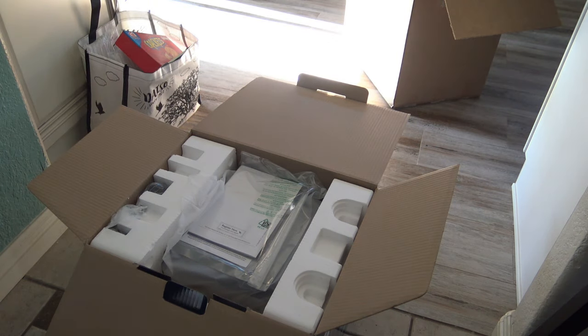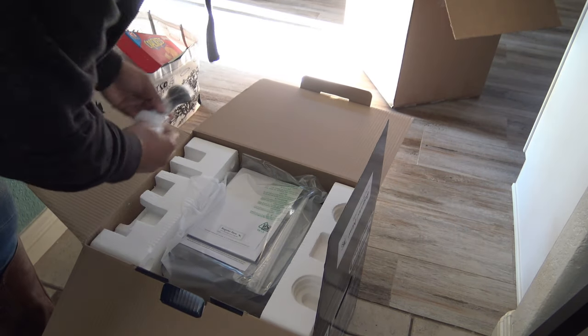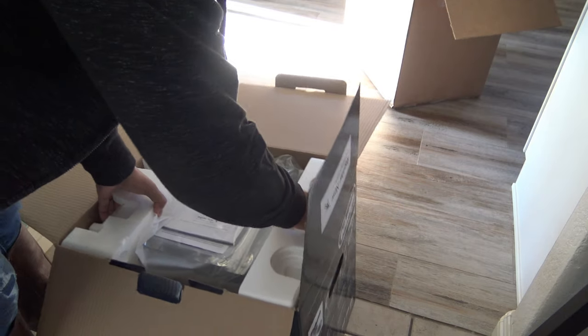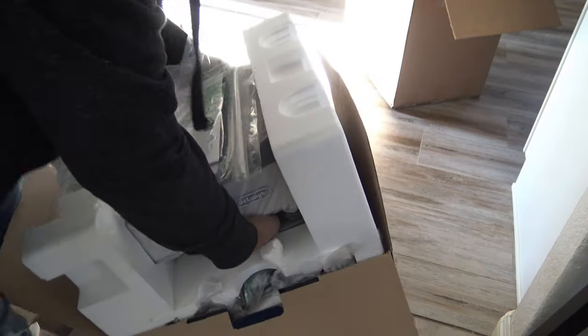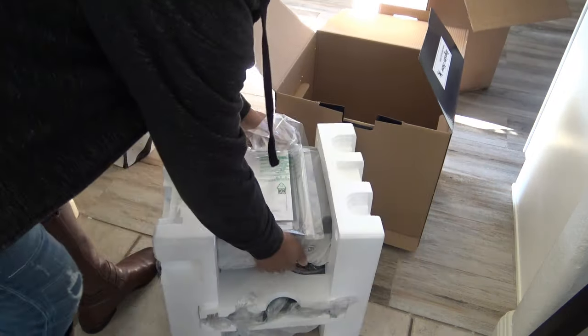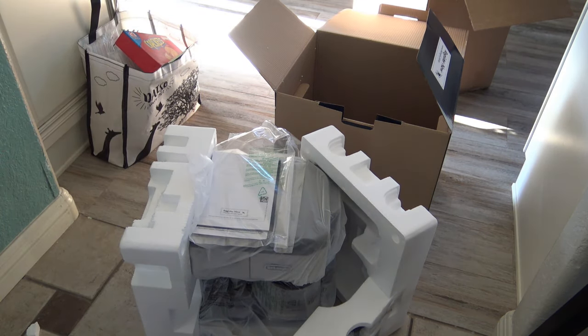Let's see what's in here — there are some things sitting on top. It has a little measuring spoon and a tamp. You tamp down your espresso — we'll talk about that when we use the machine. I'm going to try to pull this thing out. It's not super heavy. Nothing else in there, just the machine. I'm going to go ahead and take all this apart, take all the little accessories out, put it up on my counter and we will start taking a look.